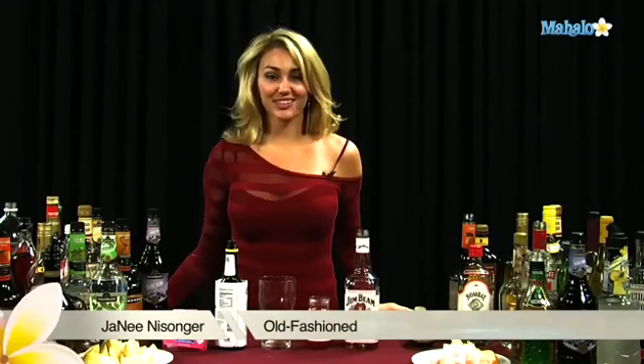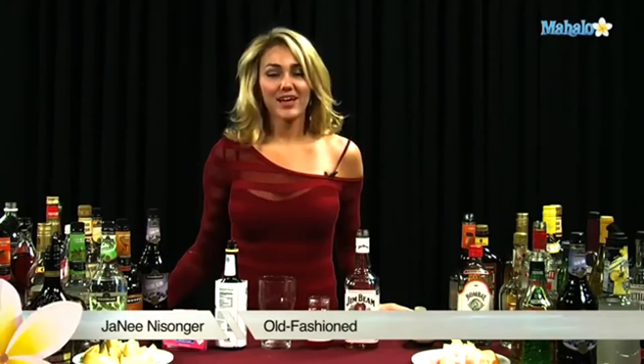Hi, I'm Jenae from Old.com, and I'm going to teach you how to make an old-fashioned.